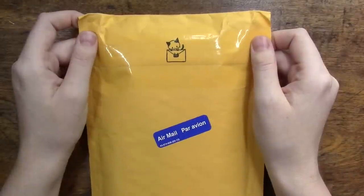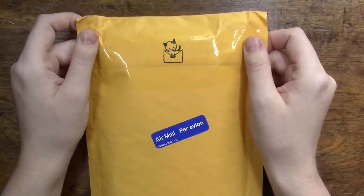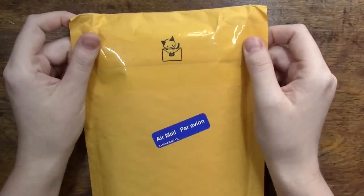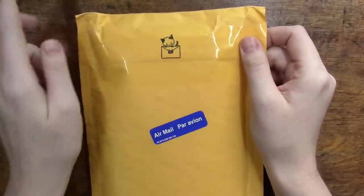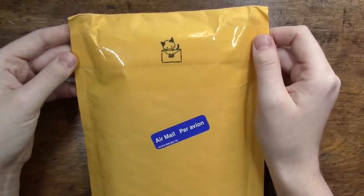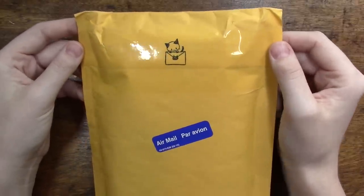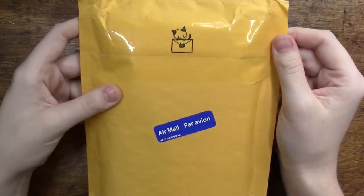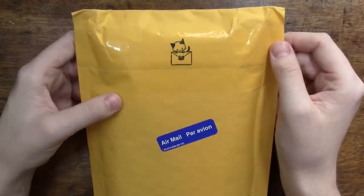Hello everyone and welcome back to the channel. Today we are going to be doing a little bit of an unboxing. This package is from Miss Eve Bolt — I'll put a link to her channel up here. We went ahead and did a little supply swap: I sent her some of my Da Vinci paints and she sent me some of her handmade paints, and judging by the weight there are probably a couple other things in here as well.